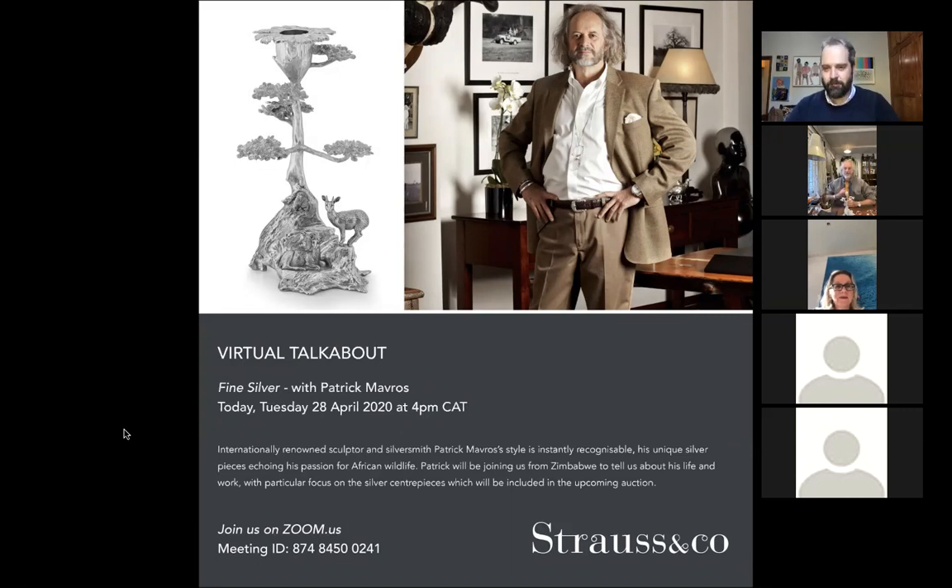I'm a cigar man. You want to ask me technical questions? Cigars are my thing. I have been since I was young, and I make silver cigar ashtrays.